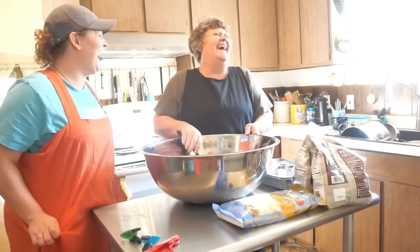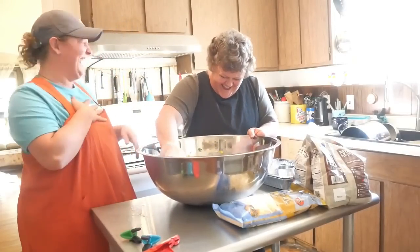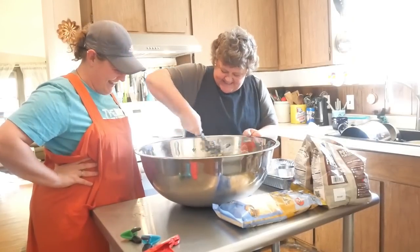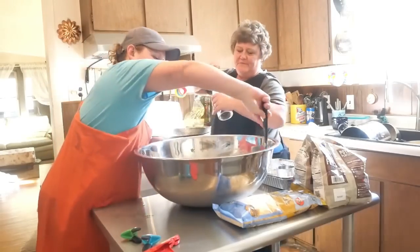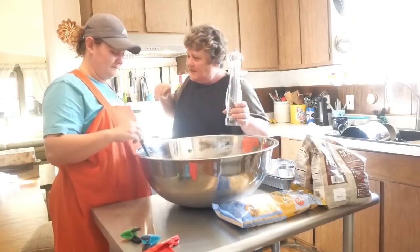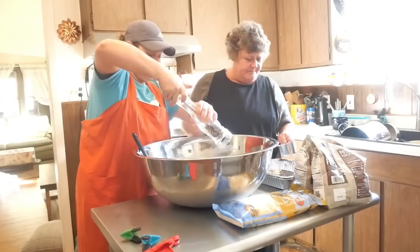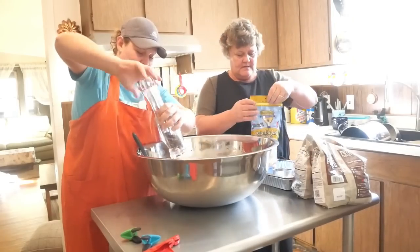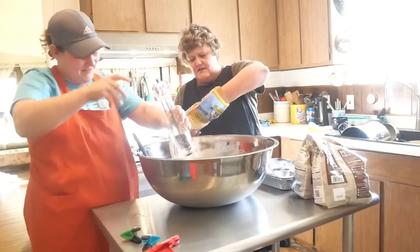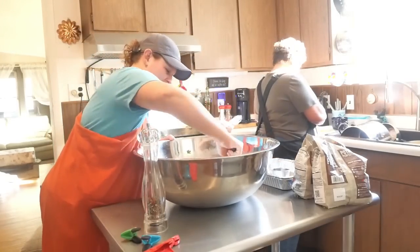Accidentally put all the green beans in — might need three pans now. No salt but do add some pepper. The whole family loves pepper — even the kids can't get enough. We're just going to eyeball about two big handfuls.